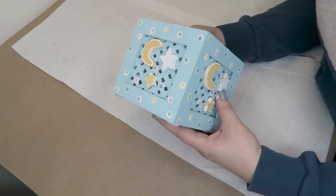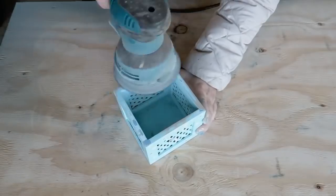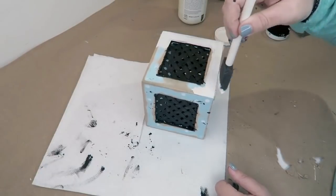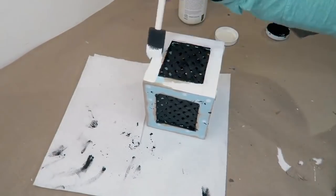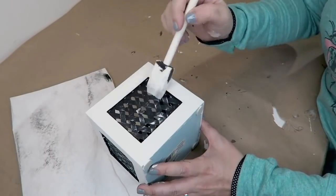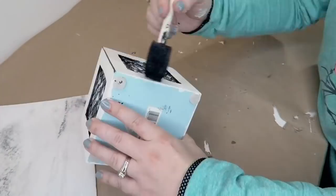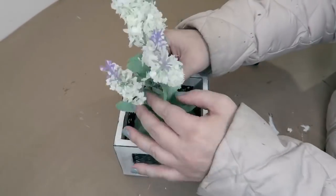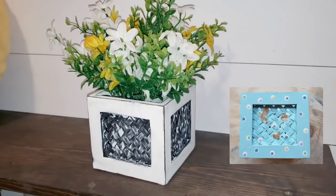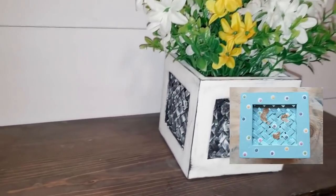This little guy was obviously in a baby's nursery at one point. I took everything off, sanded it down, and then gave it a good coat of chalk paint — the little lattice work is going to be black and the outsides are going to be white. Then I go through and dry brush the opposite color of each — white on the black and black on the white — to give it a really rustic farmhouse look. I love that farmhouse is meant to be rustic, so if you mess up you can just blame farmhouse for all your mess-ups. I added some floral from the Dollar Tree and here you have this cute little farmhouse distressed rustic planter.